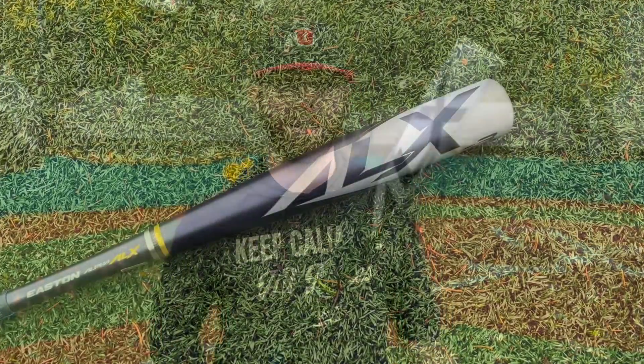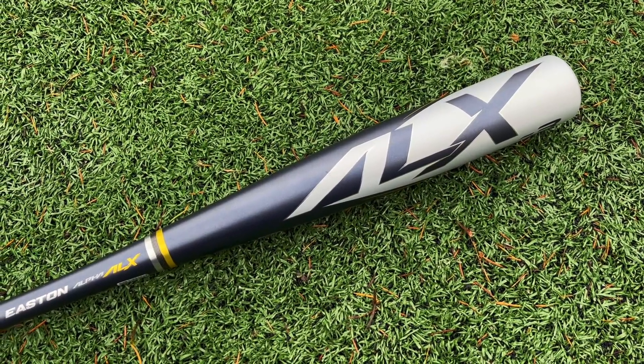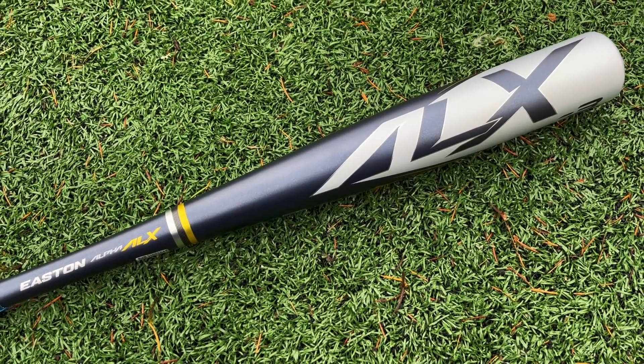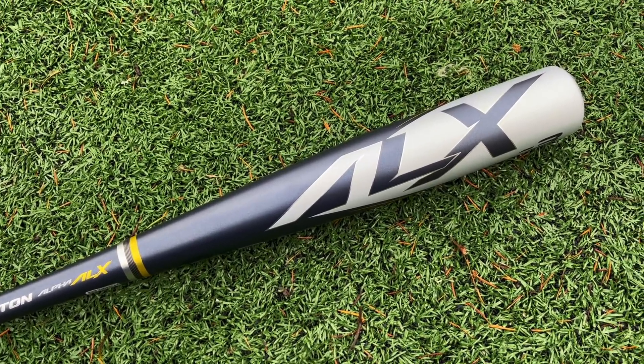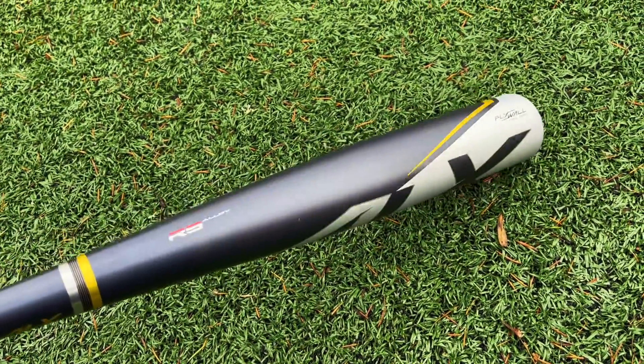What up, we're here with the baseball bat bros and today folks we have a BB Core bat that I'm starting to hear a lot of hype about — the new Easton Alpha ALX. The latest BB Core and latest one-piece alloy from Easton. Compared to the B5, this is going to be a much lighter swinging, more controllable bat. Let's get a full look at the barrel here — solid, good looking bat.